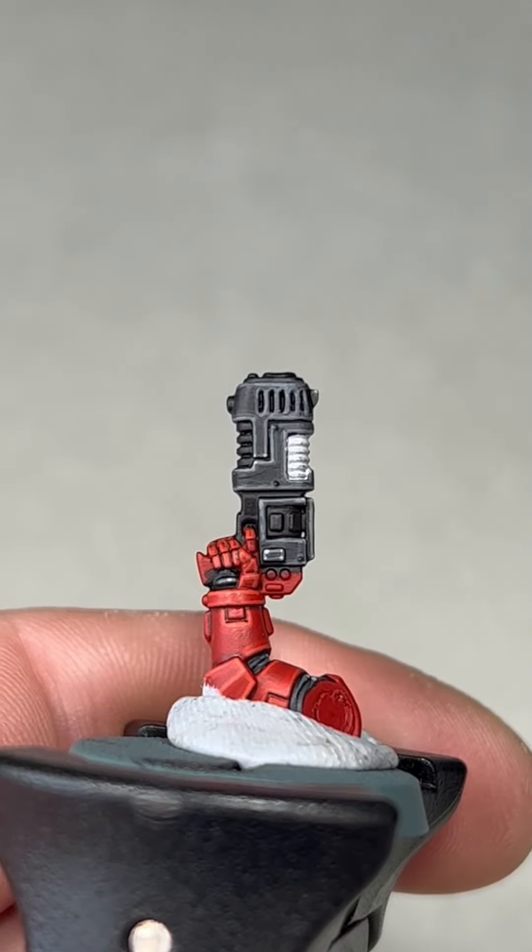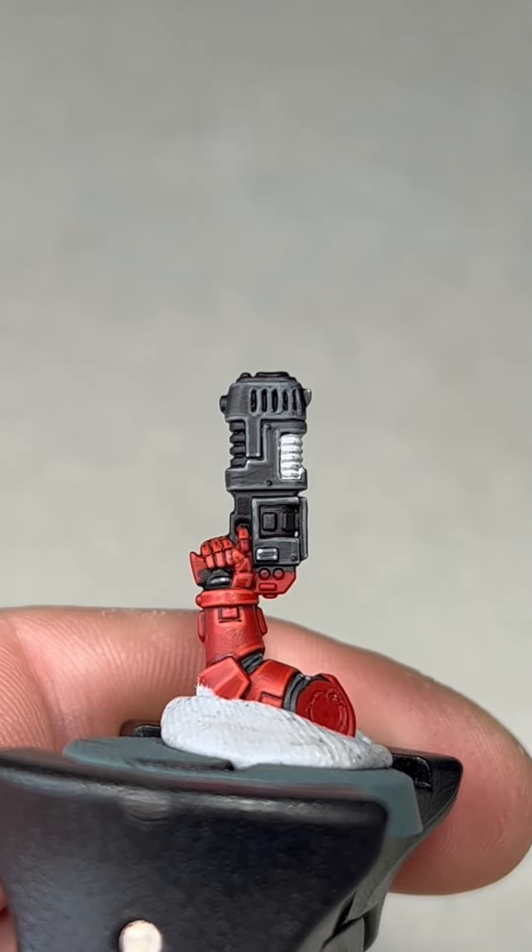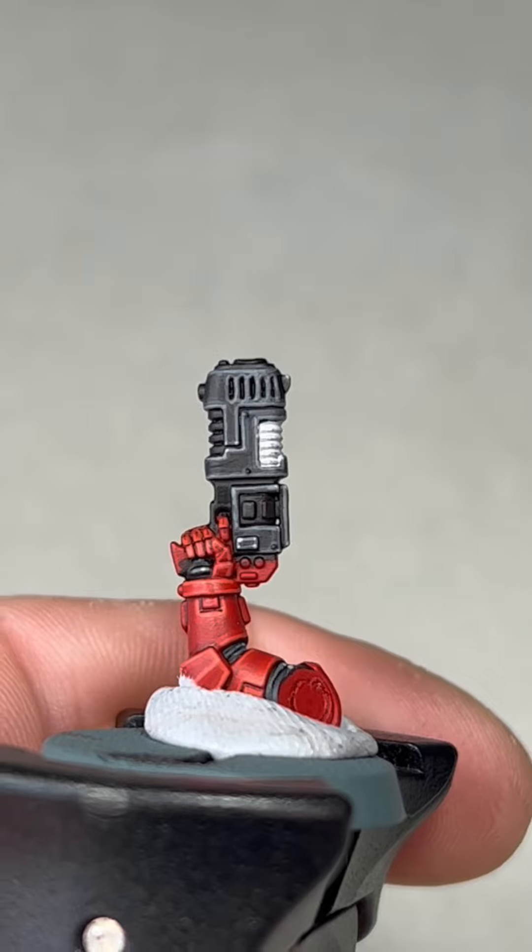With the two coats of Gray Sear dry, your plasma should look something like this.